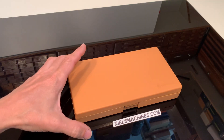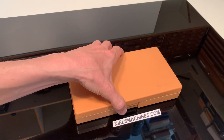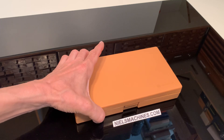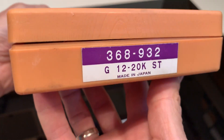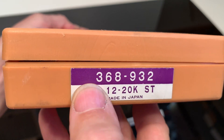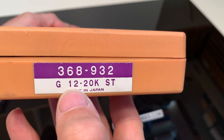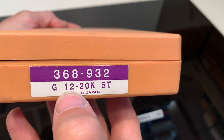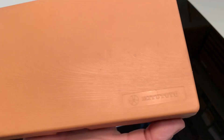Hello. I have here a Mitutoyo Holtest internal bore gauge set from 12-20mm and it's new old stock. The part number is 368932 and the range is from 12 to 20mm.